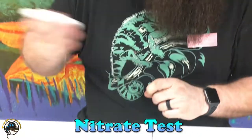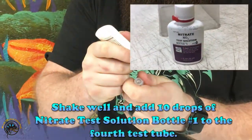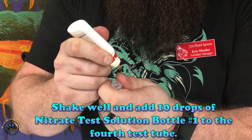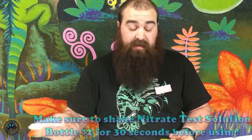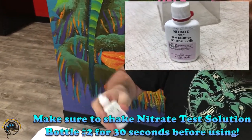With the nitrate test kit, the first bottle you can just shake a little bit and add that in. Where it becomes tricky is with the second bottle — a lot of people tend to forget this. This bottle actually needs to be shaken for 30 seconds by itself. The nitrate bottle two needs to be shaken for 30 seconds to mix it all up.